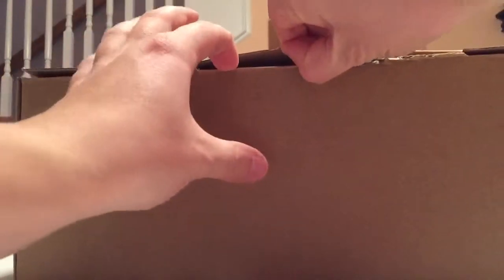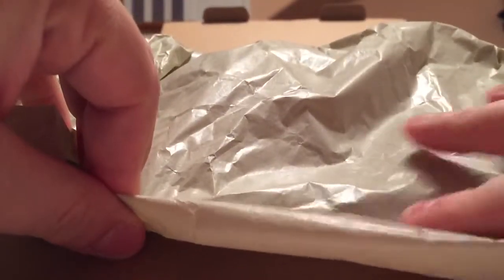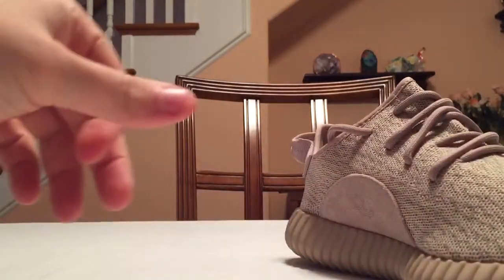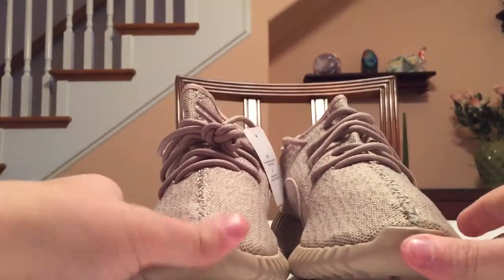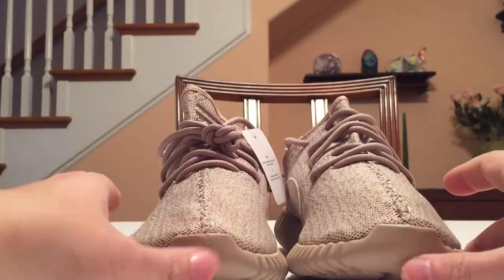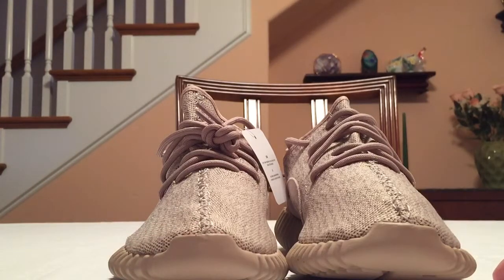It's the same box as all the other Yeezy 350s. It opens up like that, and then you just have this wax paper in here — nothing special about it. And then you have the shoes. These are the Oxford Tan Yeezy 350 Boost, still dead stock, haven't been worn at all yet. Wanted to show you guys a review of them.